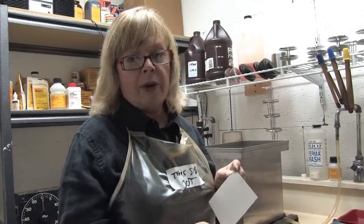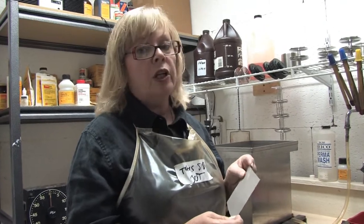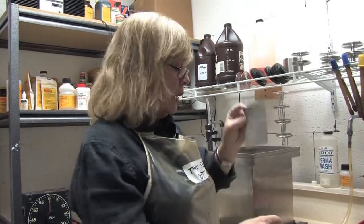Hi, I'm Deborah Gray Mitchell with Deborah Gray Mitchell Photography LLC in Miami, Florida. In this clip, I'm going to show you how to develop 4x5 film. Of course, this would be done in total darkness, but for the demonstration, of course, we have the lights on.